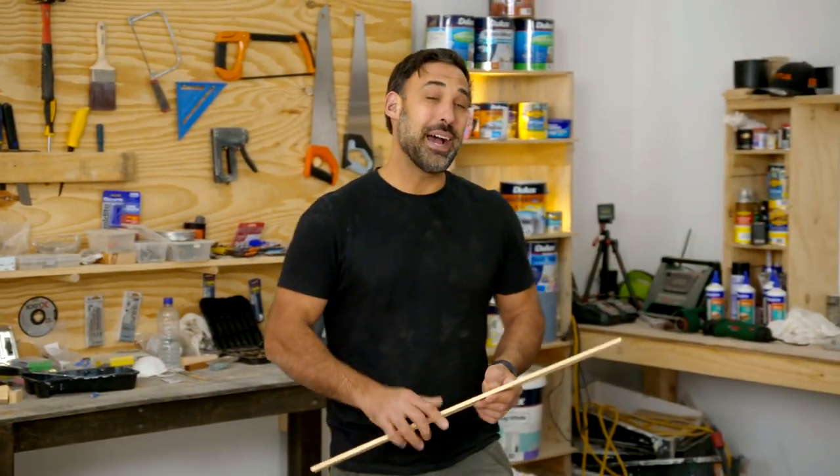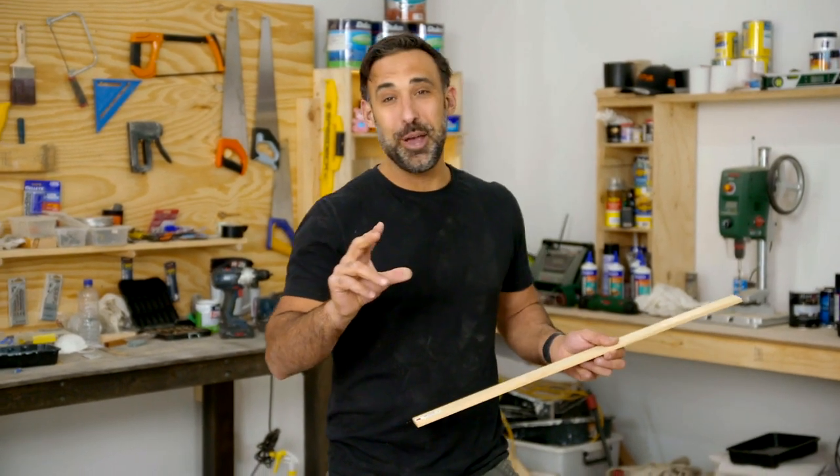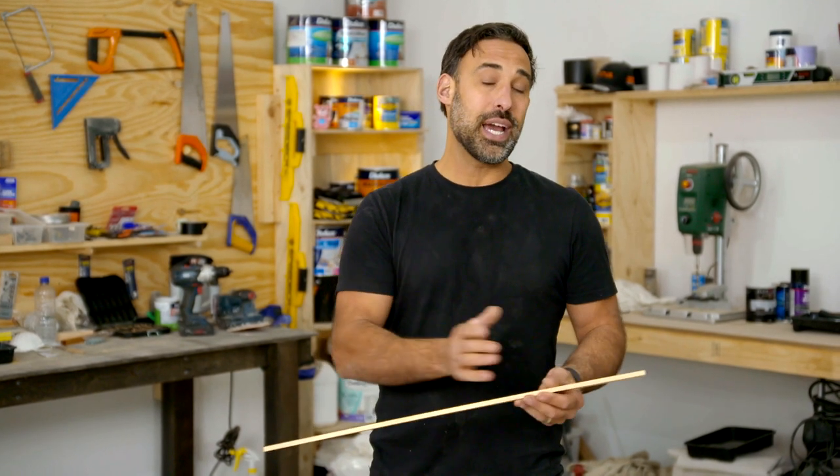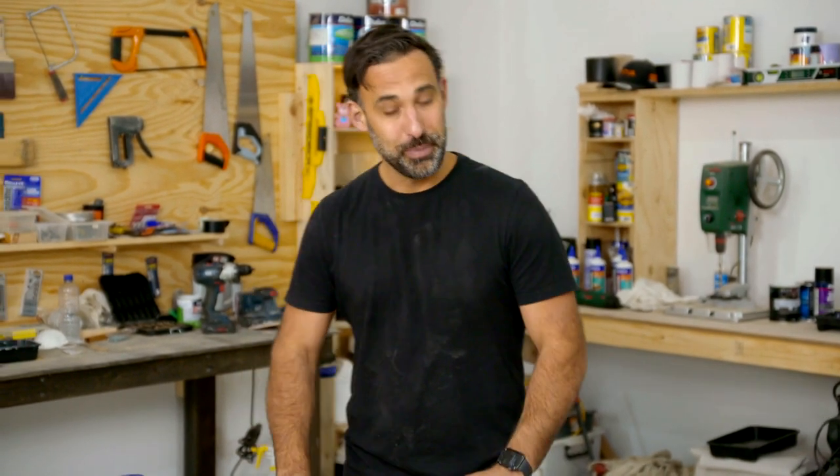This is really easy to make and it has a very clever spring opening mechanism. I'm using Tassie Oak 40 by 8. I'm going to start by cutting two pieces 250mm long.